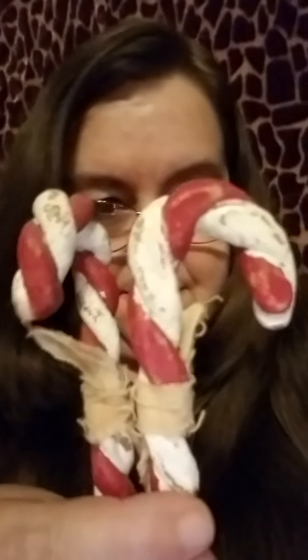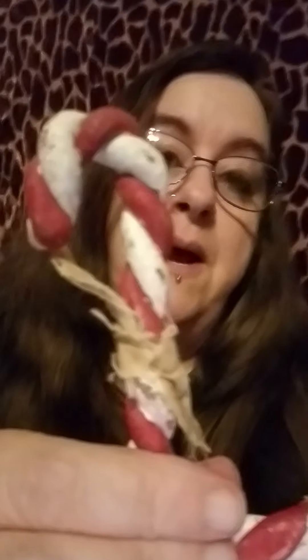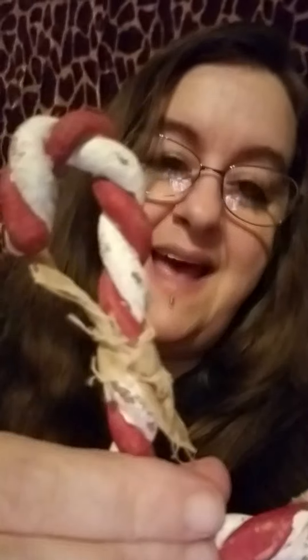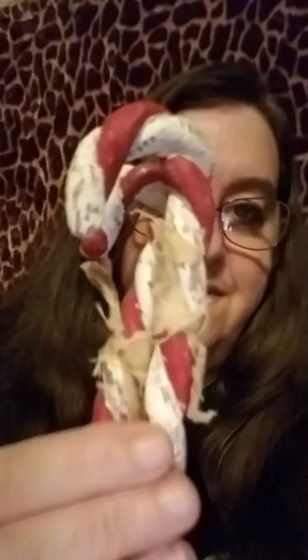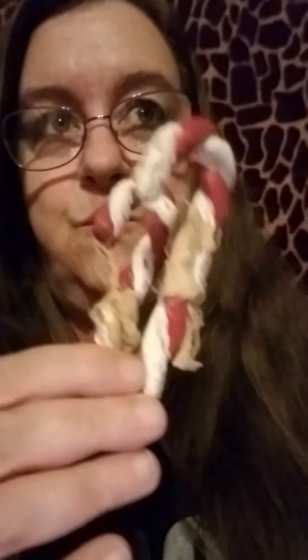Something else I used to make with salt dough — doing this all with one hand — it's these candy canes. I would form them and bake them, then paint them, and then sand them down to make them look like the wood was showing through, to make them look real rustic. Because I love rustic stuff. I never wanted my tree to look like it walked out of Bloomingdale's — I wanted it to look like it walked out of some primitive backwoods.